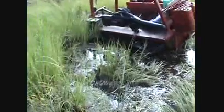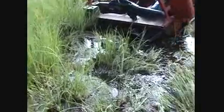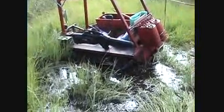Alright, fun's over. We came down this trail and did a pretty good job until we hit this sinkhole. I should have known — if I had gone 12 feet to the right, would have made it, but I didn't.